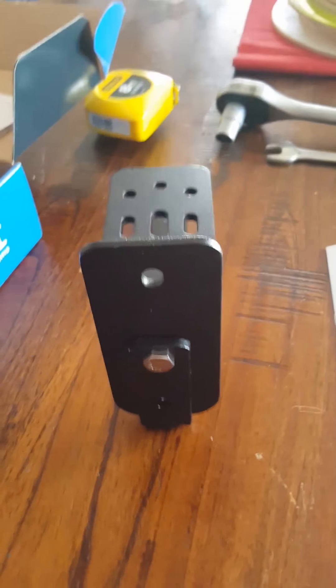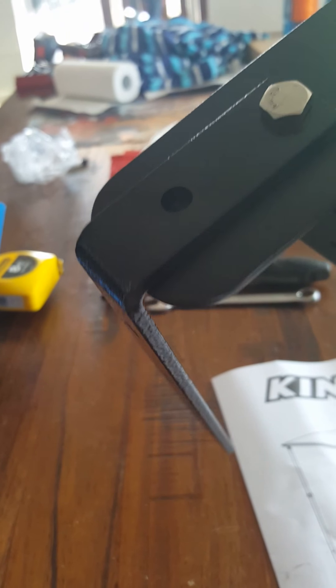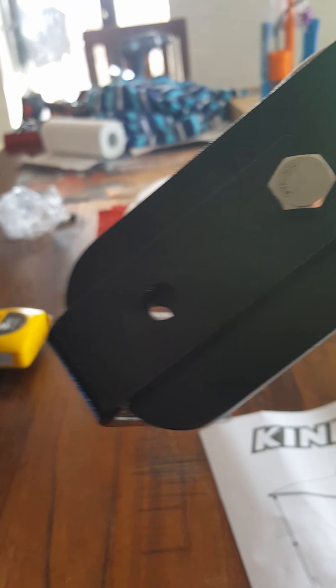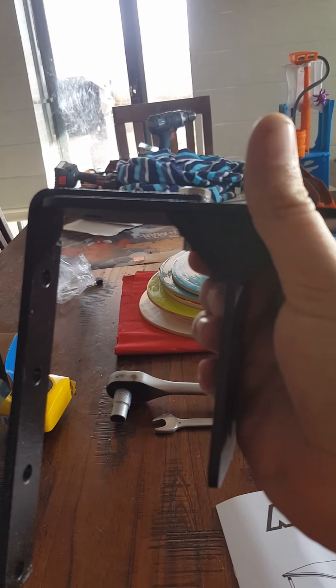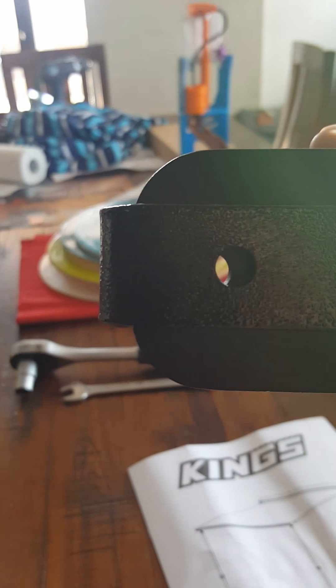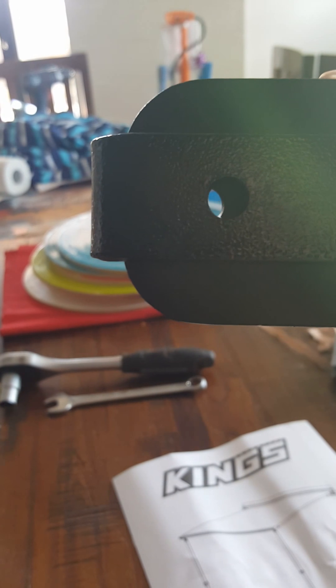The biggest issue is that the awning brackets — these ones that show the gap in the awning — have about 45mm centers, whereas your standard awning mounts are about 50mm centers. So what I'm going to do is mount this up, drill it out, and show you how you can elongate one of the holes and then mount the awning up and show you how it fits.